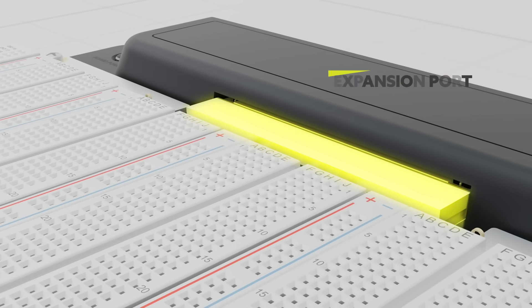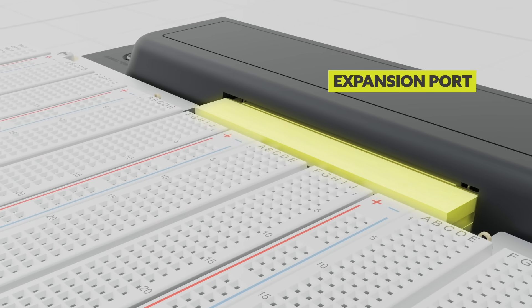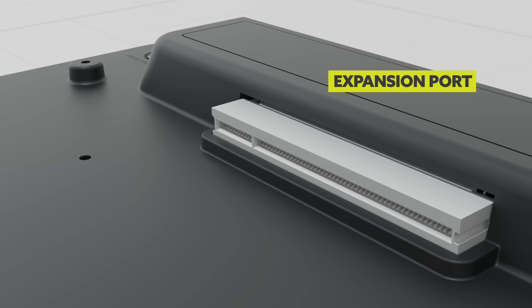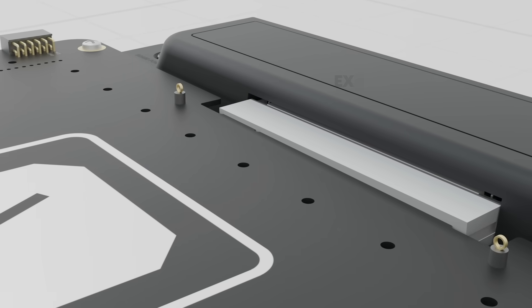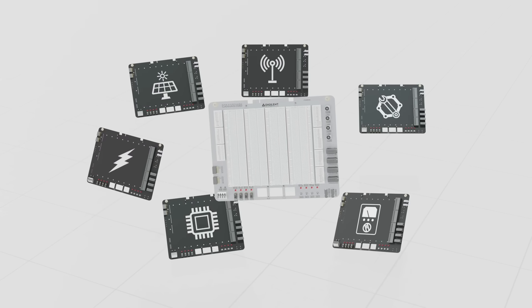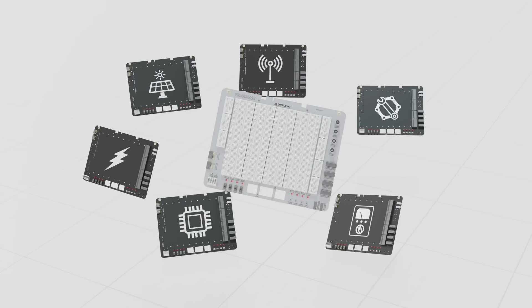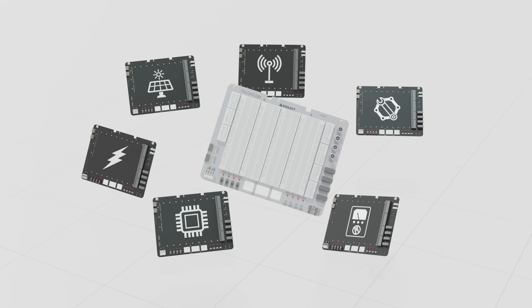This plugs into the expansion port of the Analog Discovery Studio Max and can be removed and replaced with custom canvases or application-specific boards from Digilent or MI Partners, allowing users to tailor the hardware to specific topics or learning objectives.